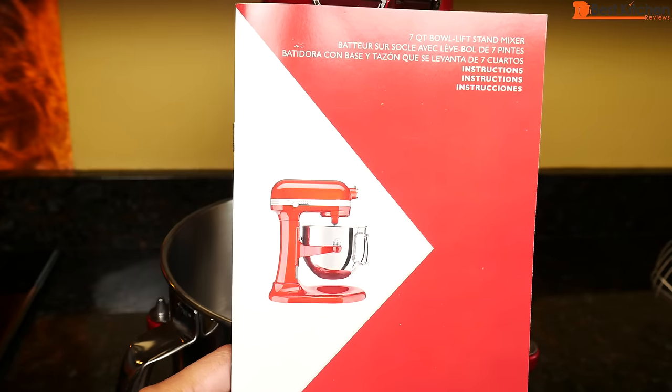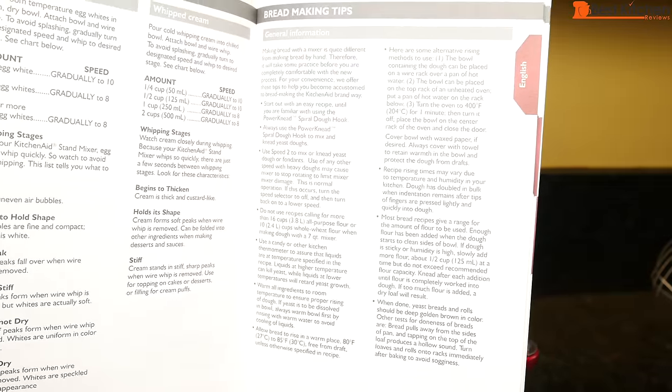An instruction manual is included. It gives you a speed control guide which is helpful, along with some bread making tips.